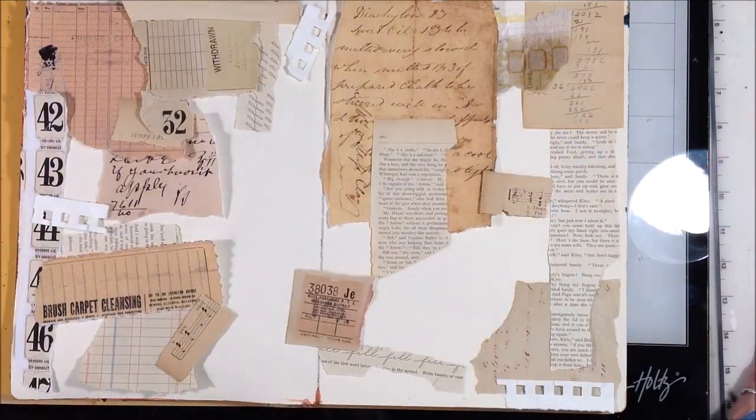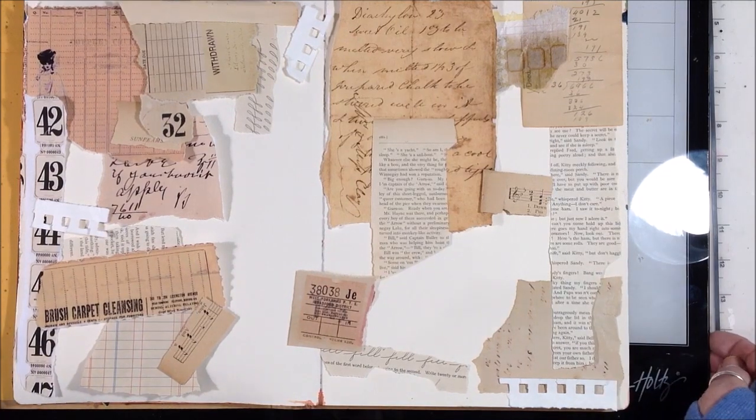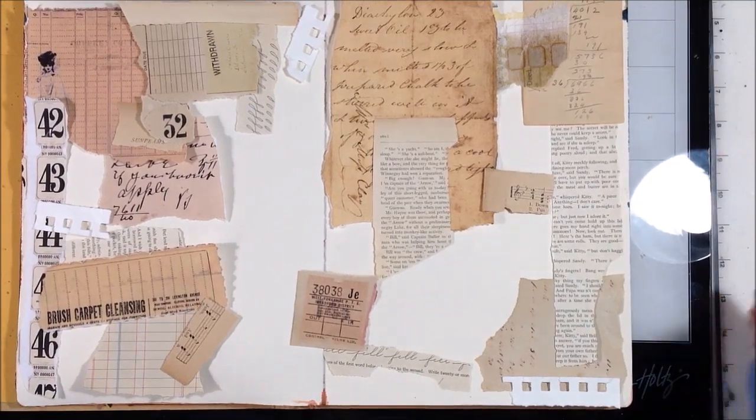I'm just going to get these put down for right now and dry it off, and then I'll come back and show you the next step.